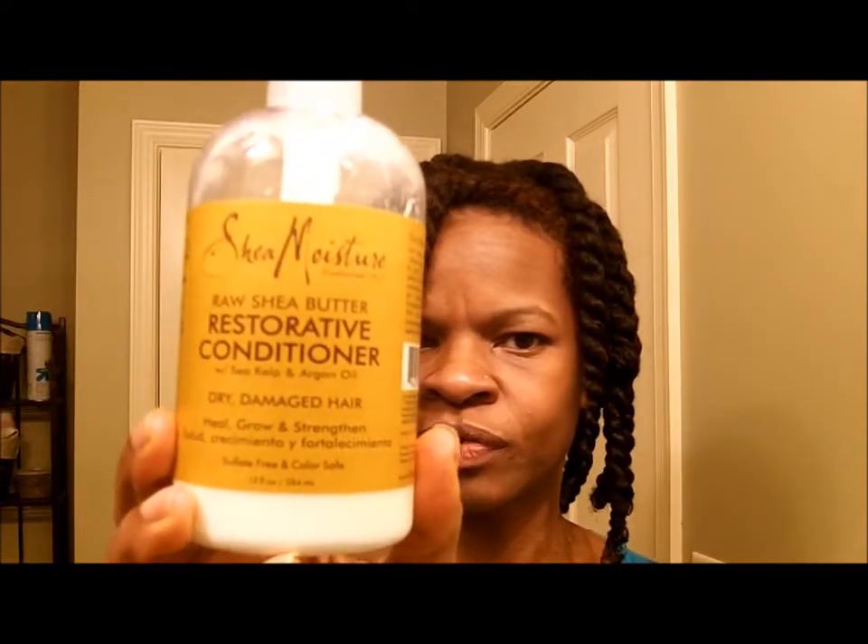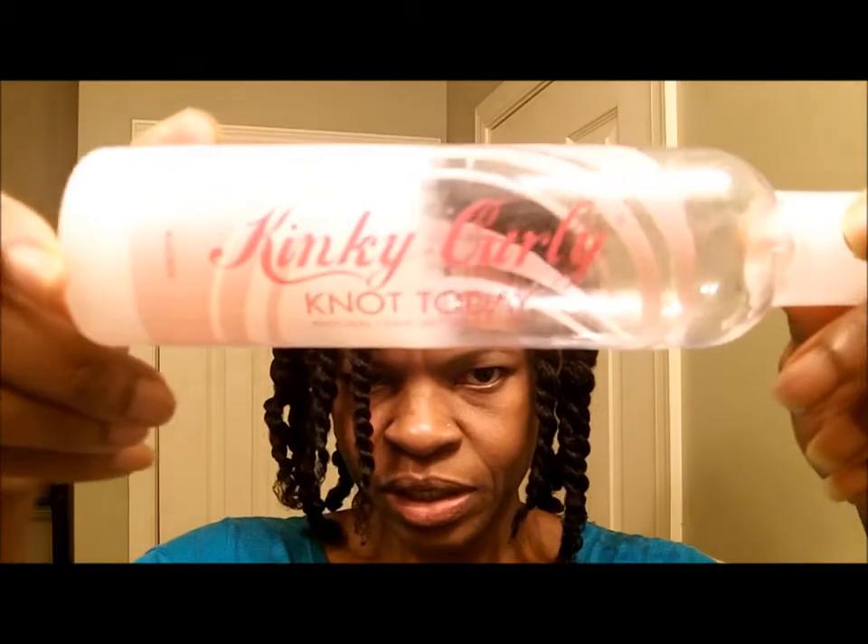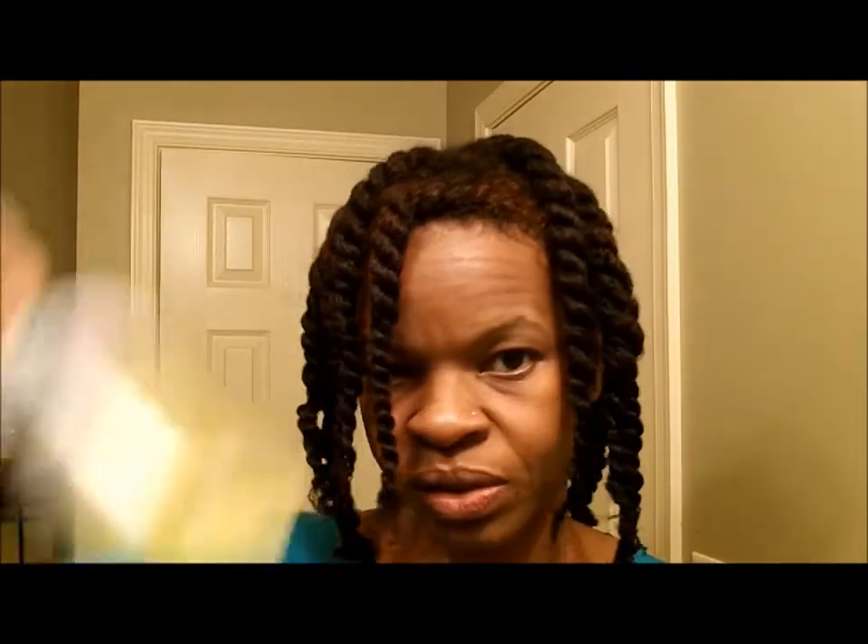Today my hair is freshly co-washed. After my co-wash I deep conditioned with my usual Shea Moisture Restorative Conditioner, as well as my old mix. After I rinsed that out, I pulled each twist out, detangled under the running water of the shower, and twisted it back up. After all the twists were back in and my hair was detangled, I applied my leave-in — Kinky Curling Not Today — and on top of that I put a little bit of oil.